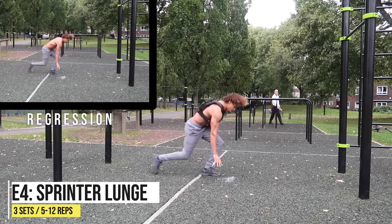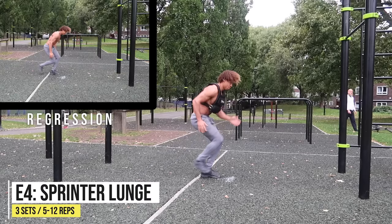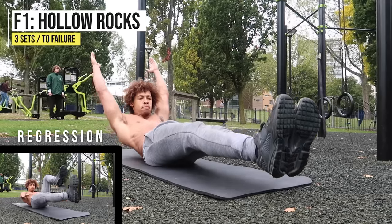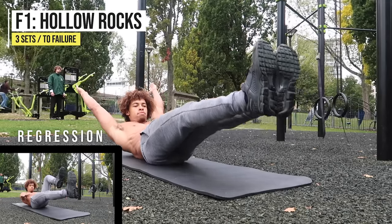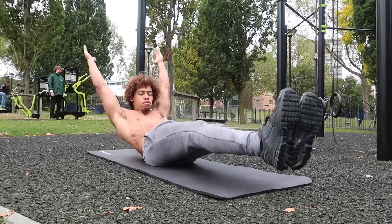Last but not least for legs, we're going to finish off with a sprinter lunge — a great plyometric exercise that builds explosive power. You're going to feel it everywhere: calves, quads, hamstrings, abductors — everything in your legs. Moving on to core: hollow rocks, the staple movement for any strong core.